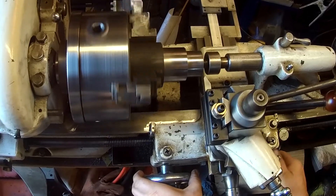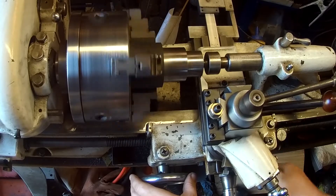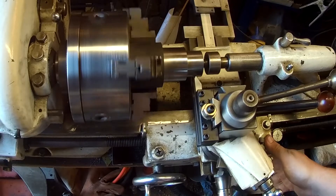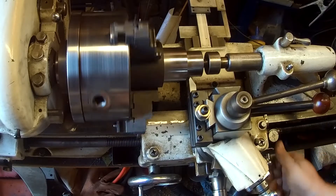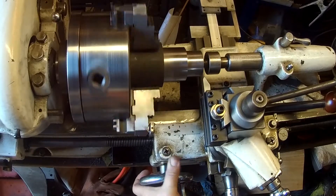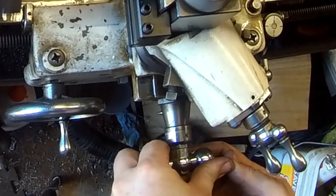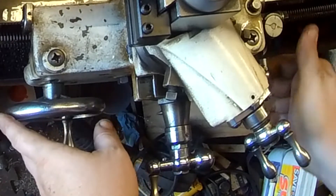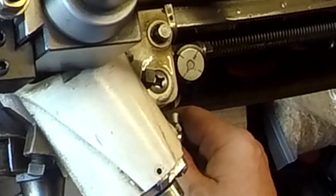We've got the material removed and I'm down to the size to start threading. I'm going to do a practice scratch pass here, just to make sure I'm coordinated enough to do the threading with one hand while holding the camera with the other. I'll advance the cross slide back to zero, advance the compound at 29.5 degrees, and as the threading dial comes around to the number, I'll engage the half nuts.